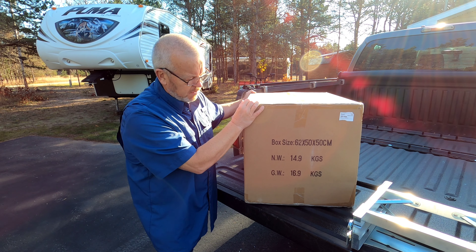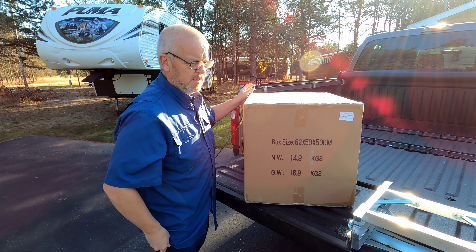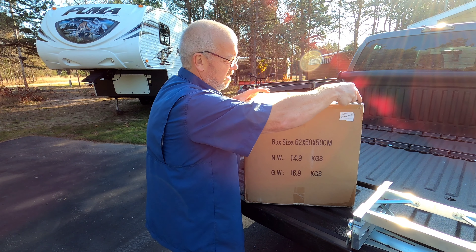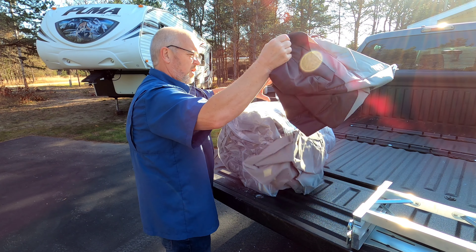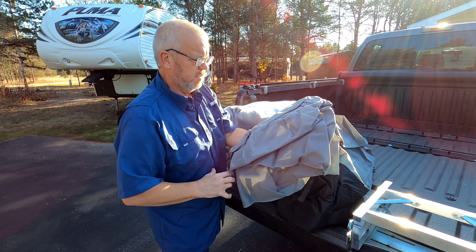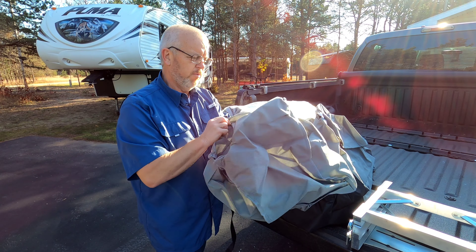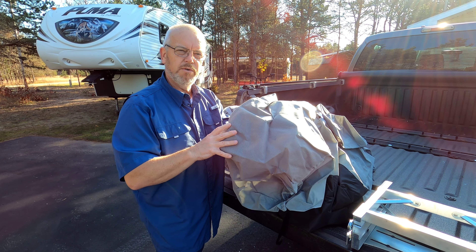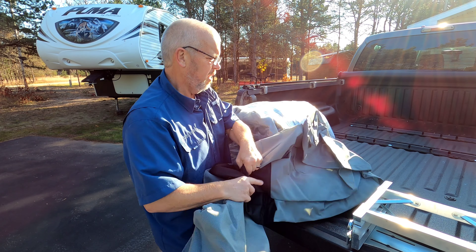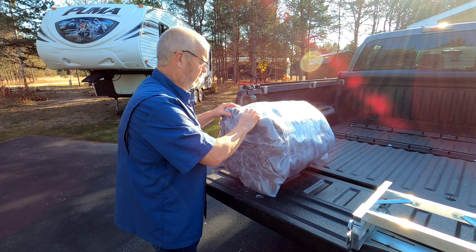Here is my fifth wheel cover from carcover.com. Let's open this thing up and get a look at it, then we'll get busy putting it on. The cover does come with its own storage bag. This here is the ladder rack — if your RV or fifth wheel has a ladder on the back, you put this over the top and it'll stop the cover from snagging and getting caught on the ladder, causing premature damage.